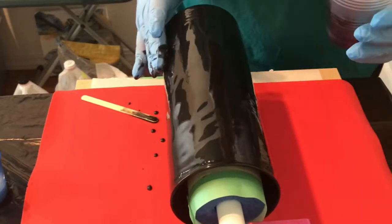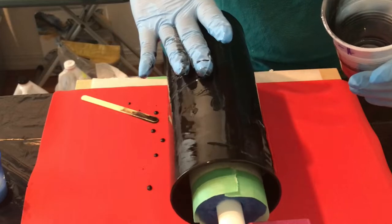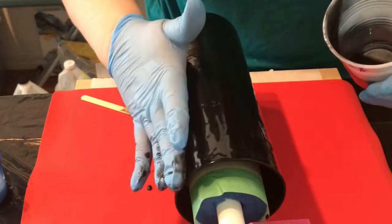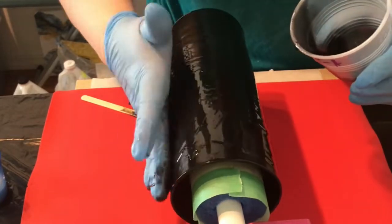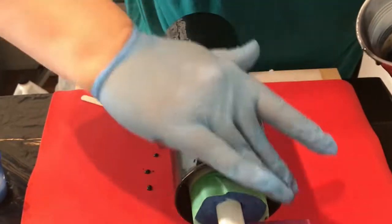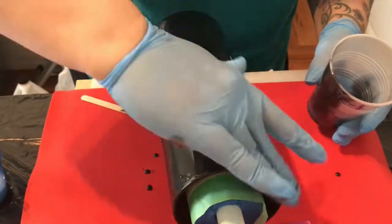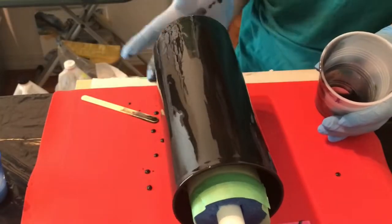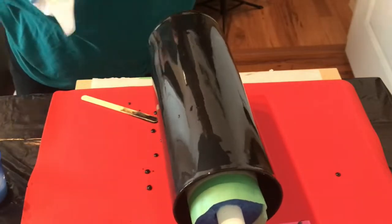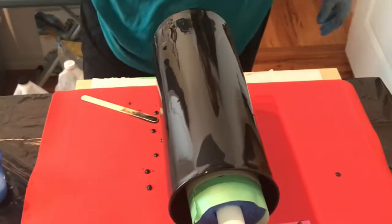This is crystal resin — it has about a 40-minute working time, so I have plenty of time to work with it. I've mixed it with a black mica, Color Passions Onyx Pearl, so it's a really beautiful shimmery black mica. I'm covering the entire vase with this rich black resin and smoothing it out, making sure I get the bottom. I'm just going to hit it with a little bit of heat.